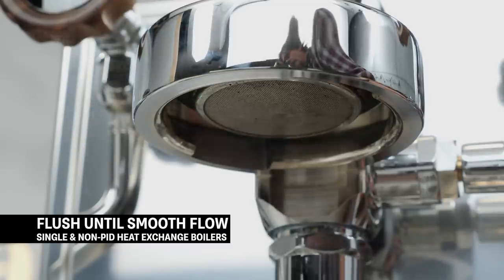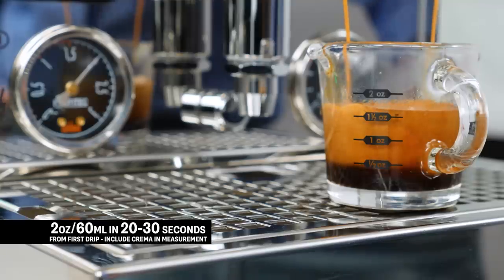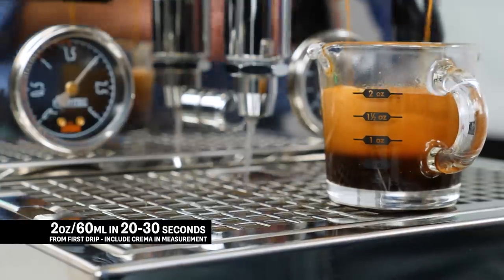For liquid volume, your goal is to produce two ounces or 60 milliliters in your cup. When measuring liquid volume, include that bubbly crema layer in your measurement. If your grind size is right, you'll get that amount in 20 to 30 seconds from the first drip of espresso from the portafilter spouts.